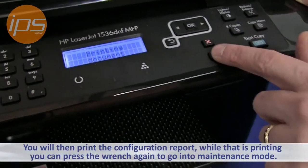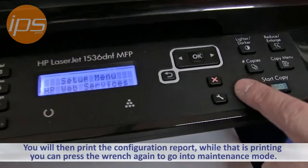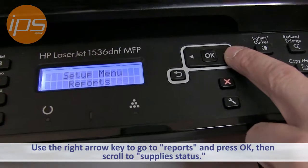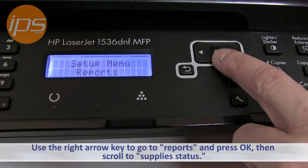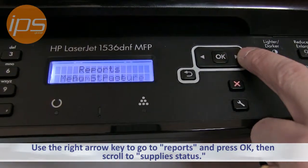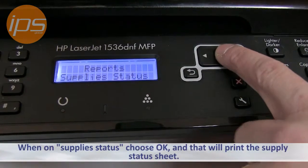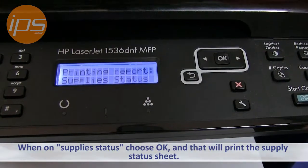While that's printing, you can press the wrench again to go into the maintenance mode. Use the right arrow key to go to Reports and press OK. Then scroll to Supply Status, choose OK, and that will print the supply status sheet.